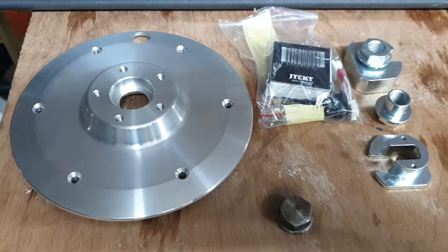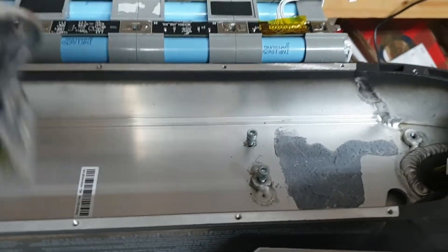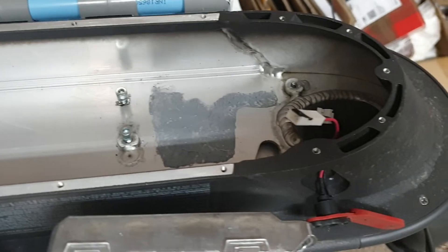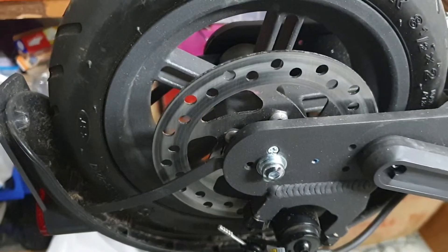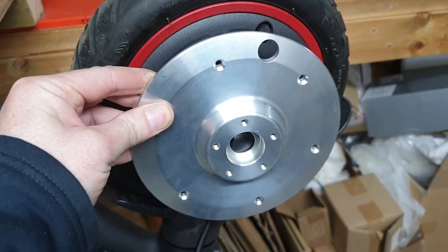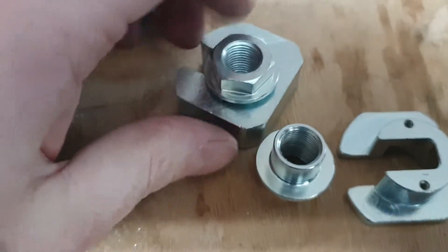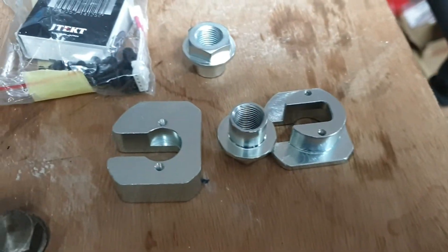We've got the kit here that's gonna be fitted to the motor. So we've got our empty chassis here that I've acquired. We're going to take the motor off and move it to the back. In order to do that, we have to fit this to the motor, which allows it to be mounted on the back with these pieces of nicely machined aluminium.